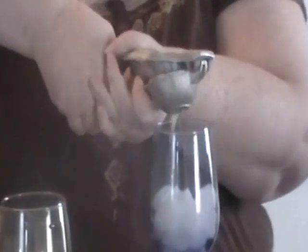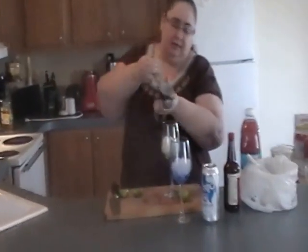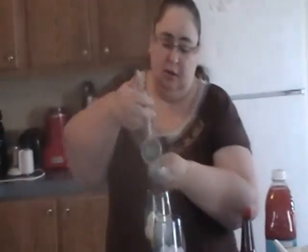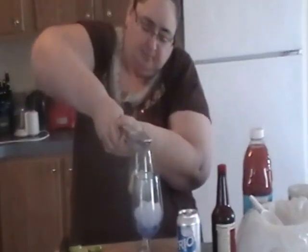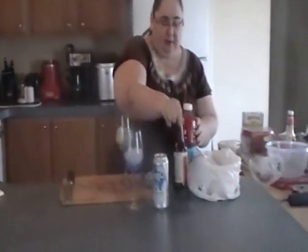This is perfect for summer too. Then we'll start with the other one. Then we're going to put a little bit of Worcestershire sauce — I'd say one or two dashes. Then we're going to put a little bit of salt.